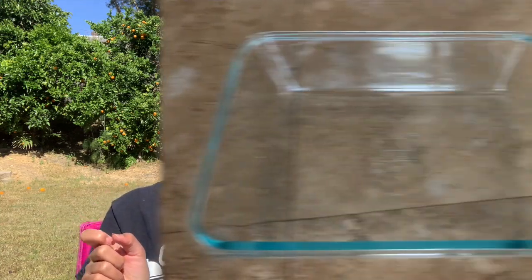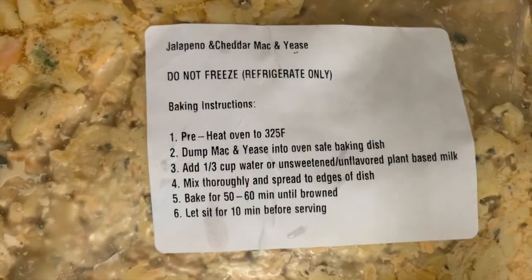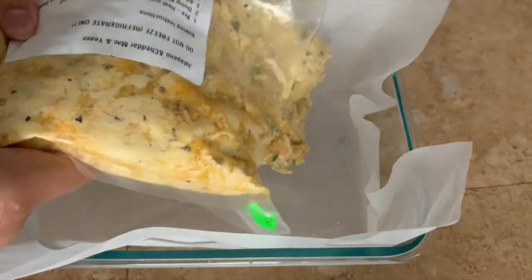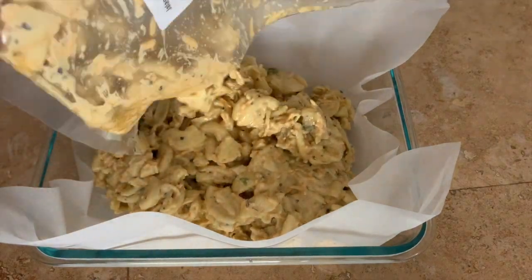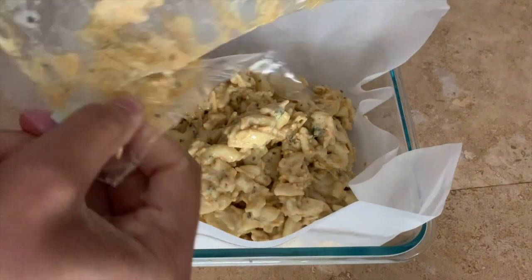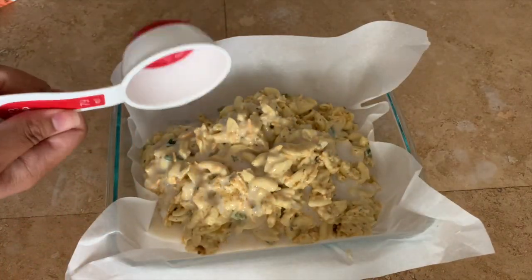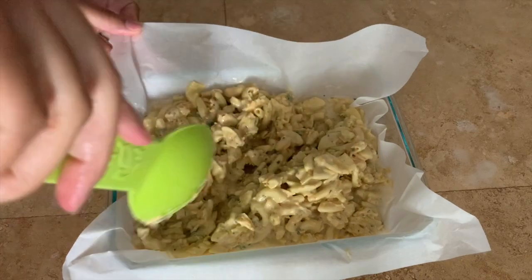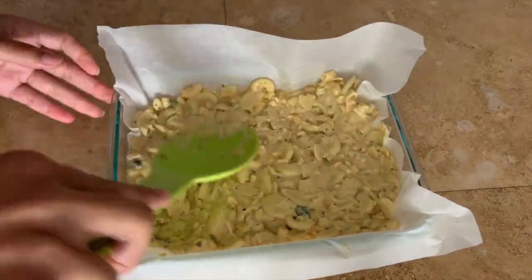I'm gonna get started by lining my nine-by-seven baking dish with some parchment paper. I've got my Mac and Yeas and I'm gonna follow the instructions on the packaging — empty the entire contents of the bag into the baking dish. Next I'm taking one-third cup of unsweetened almond milk. You can use water if you prefer. Spread it out and make sure it's pushed up against the sides of the baking dish.